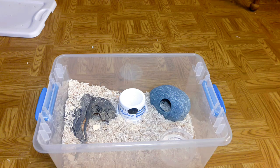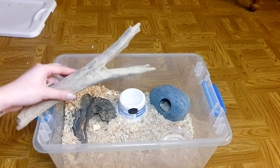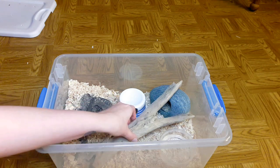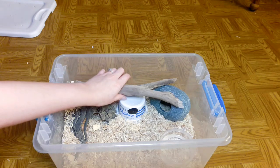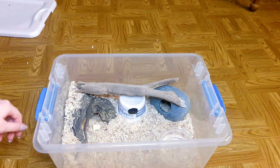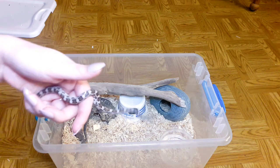You can also put more things in for her to climb on, like more driftwood — something like that. Corn snakes do like to climb; they're very adventurous and curious.